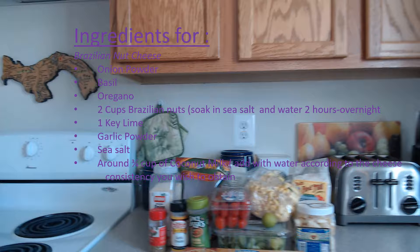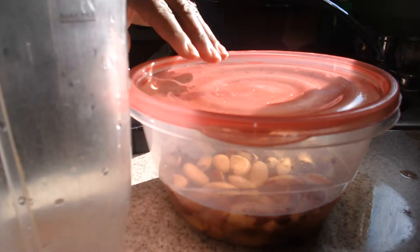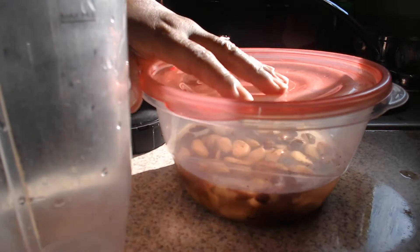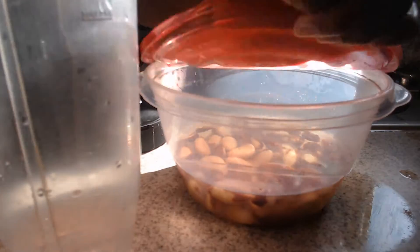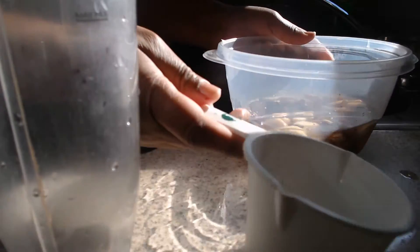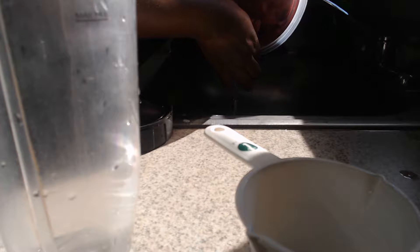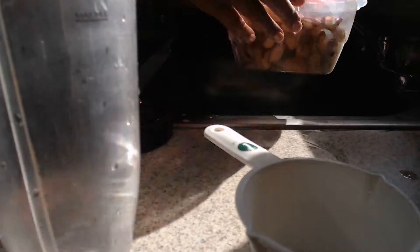Take a look at what you need on the list and start gathering your grocery list. I will be making pasta, so ancient grains is the best pick for your pasta dishes. After soaking the Brazil nuts for at least two hours to overnight in water and sea salt — preferably filtered or distilled water — transfer the nuts into a Nutribullet or food processor with the lime, coconut milk, sea salt, and other spices.